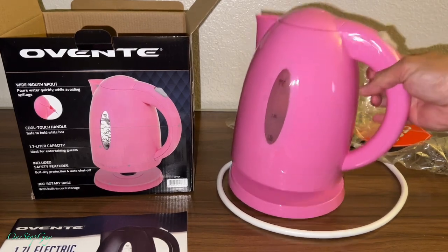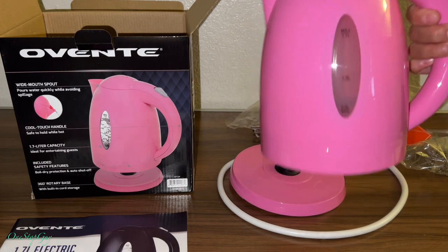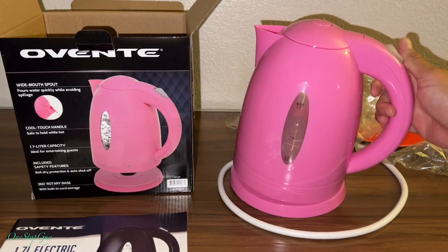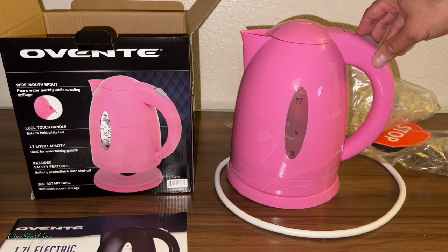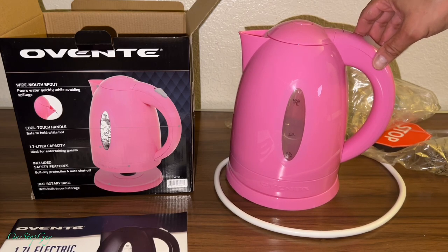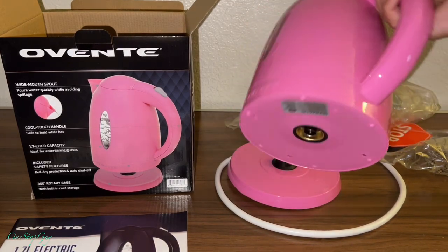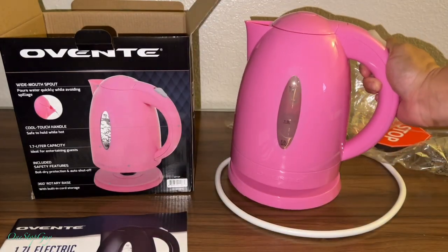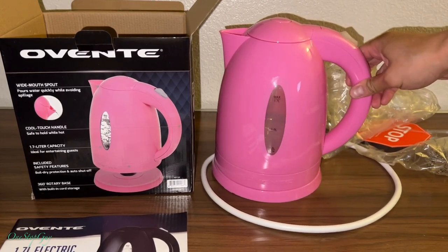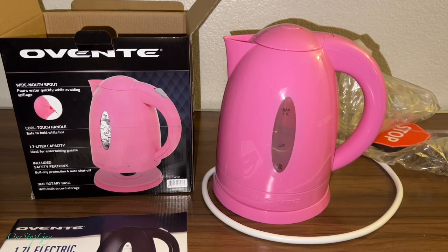Just wanted to let you guys check it out and see how it is — it looks beautiful and got pretty good ratings online. That's it, just wanted to share the new electric kettle I just picked up. If you have any questions or comments leave them down below, and if you haven't subscribed yet, hit that subscribe button and tap the notification bell so you'll be notified of new videos. Thanks a lot for watching — see you next time, take care, bye!